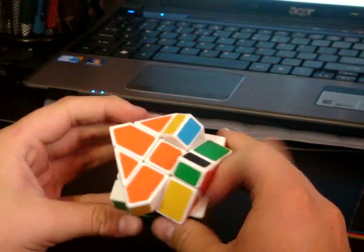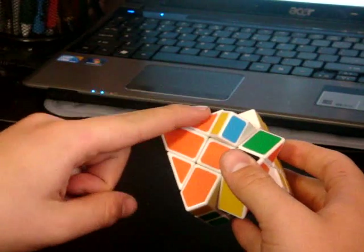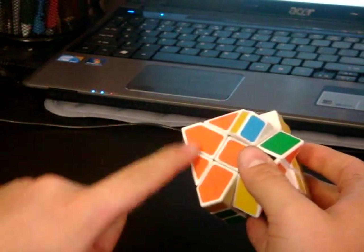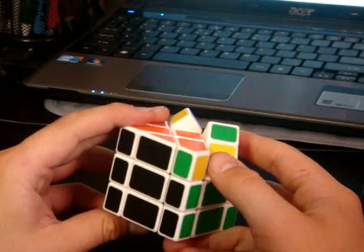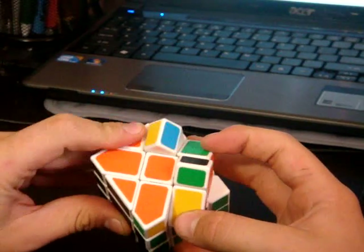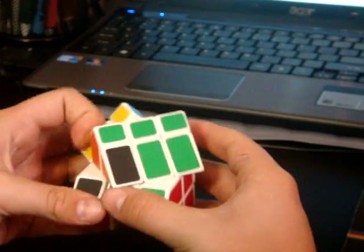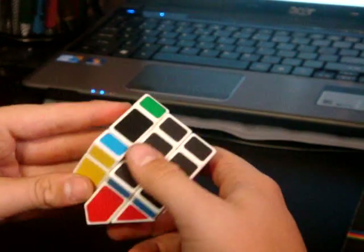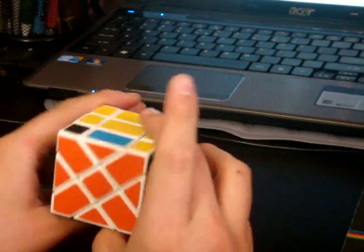Next, you look for OLL. I'm pretty sure this is a B — that's what I call it. One of the hardest parts is figuring out what you have. I think it's a B, that's what it looks like, so I'm gonna do this. And there — yeah, I was right.